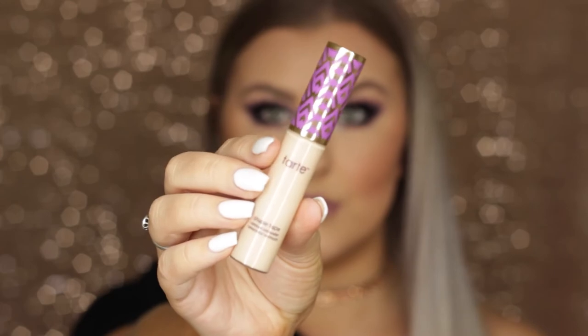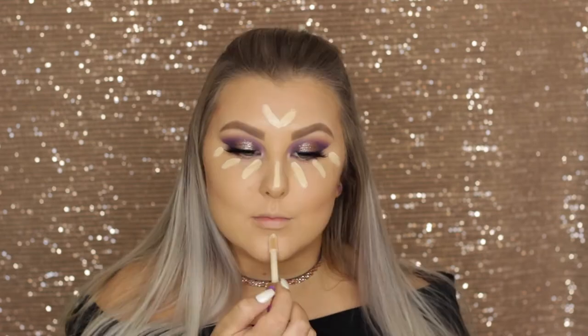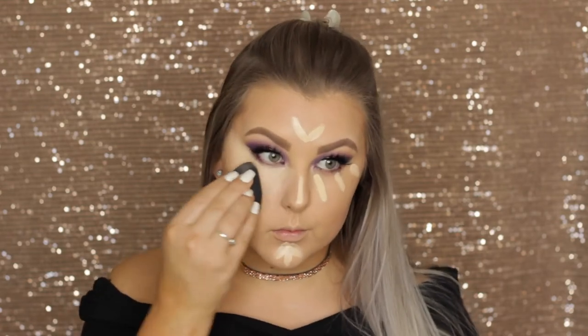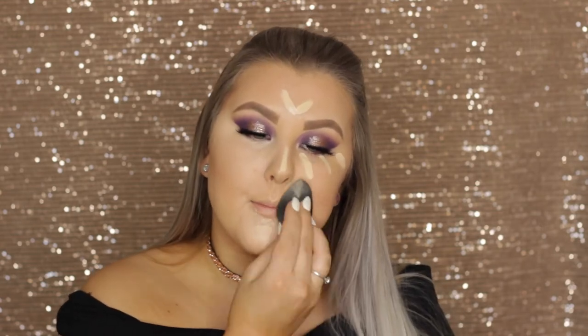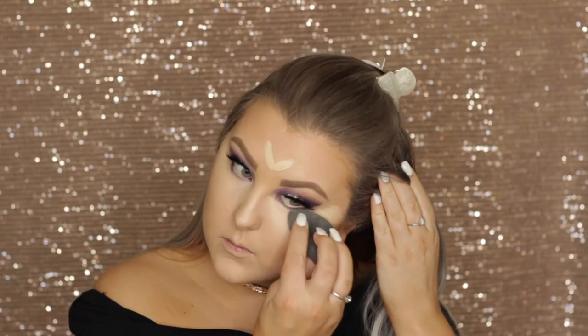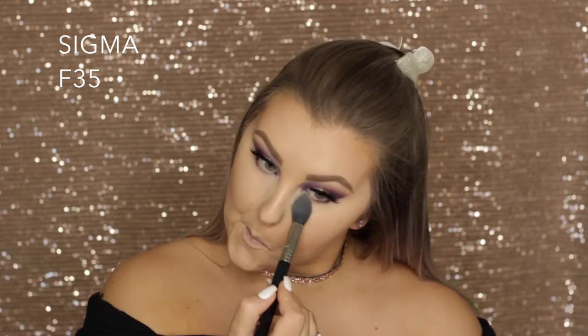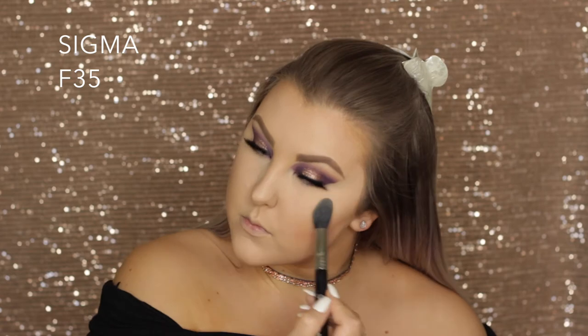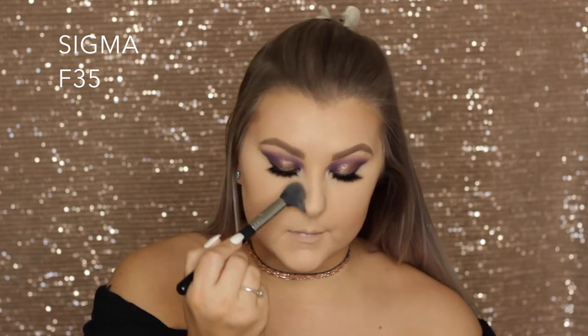For concealer, I'm taking my holy grail Tarte Shape Tape Concealer in the shade Light Sand and applying it down the center of my face and underneath my eyes. This acts as a little bit of a highlight too because it's slightly lighter than my skin tone, helping give my face dimension. I'm just blending that out with my beauty blender. Then taking Benefit Hello Flawless Pressed Powder in Ivory, I'm setting all those concealed areas using an F35 brush, buffing it all in and adding a little bit underneath where my contour is to make it stand out.